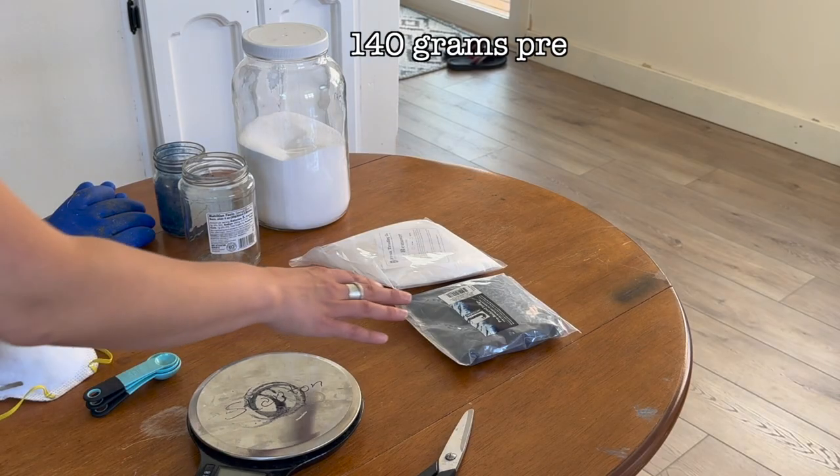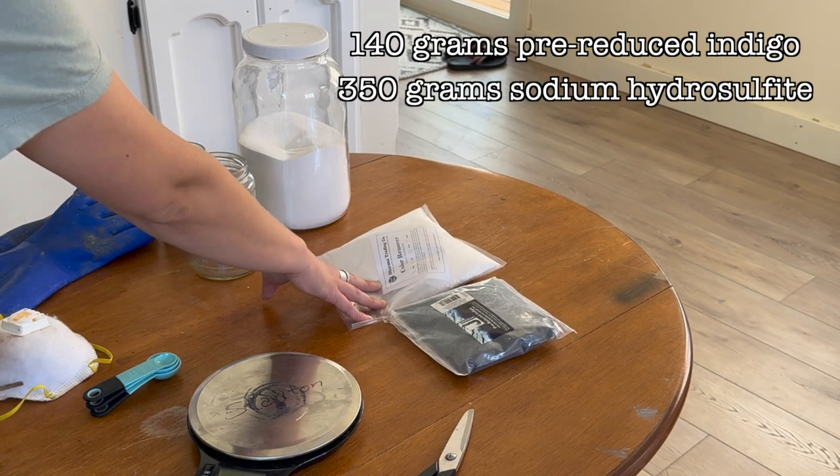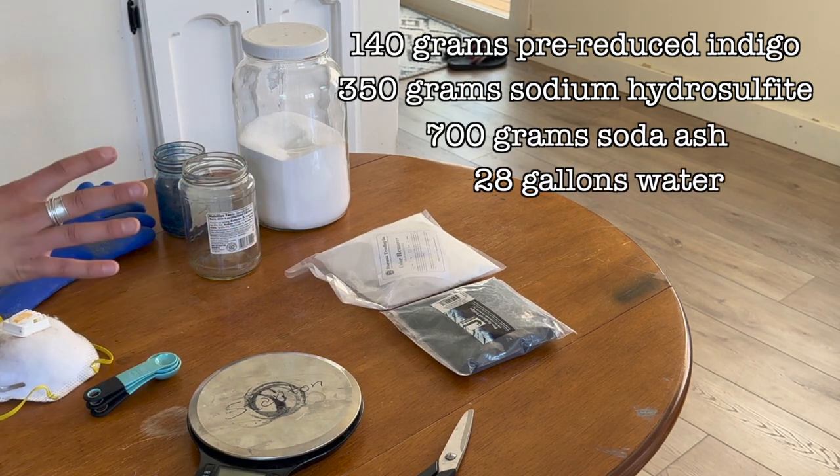The recipe in this video is for a 28-gallon vat, but if you want to make a five-gallon vat I have a recipe for that size in a blog post — link is in the description below. For the five-gallon vat: four gallons of water, 20 grams of pre-reduced indigo, 50 grams of sodium hydrosulfite, and 100 grams of soda ash. For the 32-gallon vat I'm doing: 140 grams of pre-reduced indigo, 350 grams of sodium hydrosulfite, and 700 grams of soda ash with 28 gallons of water.